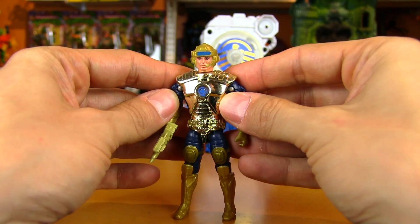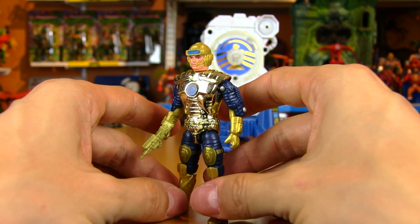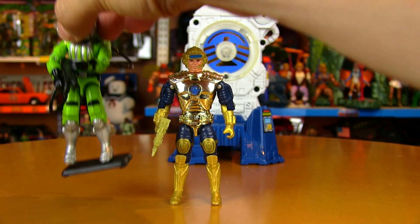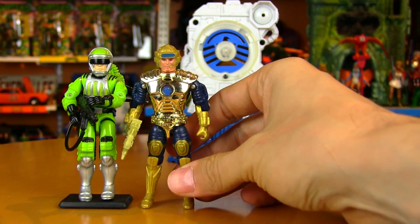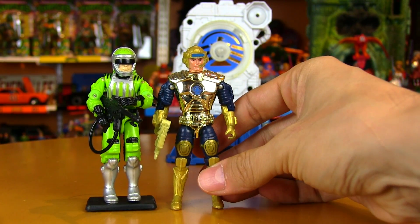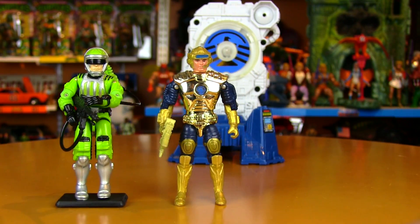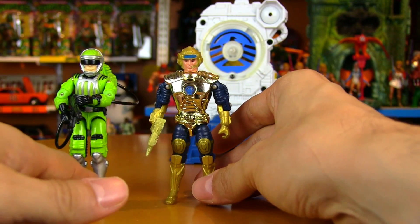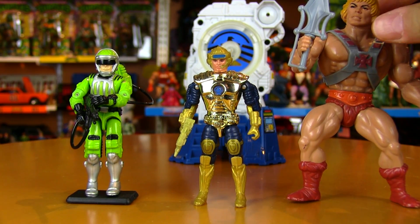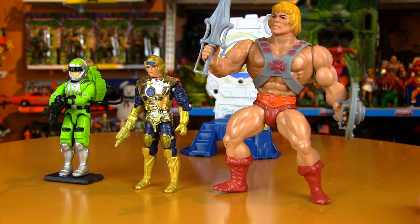In terms of posability and articulation, there's really not much there — it's a little bit better than a He-Man figure, but the chrome is really the nicest part about these figures, making them much nicer as display pieces than play-with pieces. Just such nice shiny glimmery chrome on them, very similar to a SilverHawks figure. Size-wise, he is exactly GI Joe scaled or maybe just a tiny bit bigger. Compared with a Masters of the Universe figure, just like a GI Joe, He-Man towers over Captain Power.